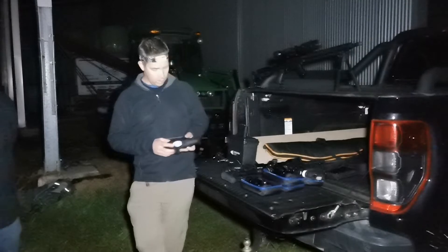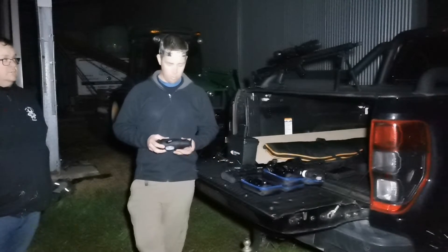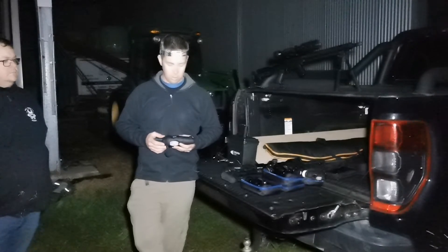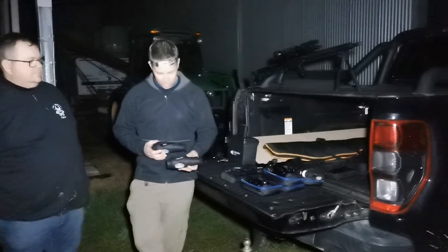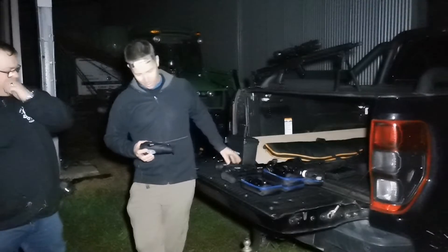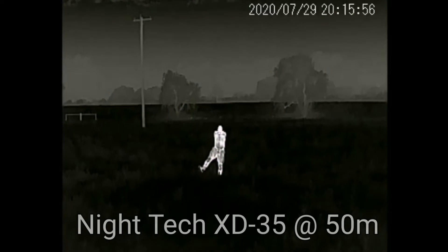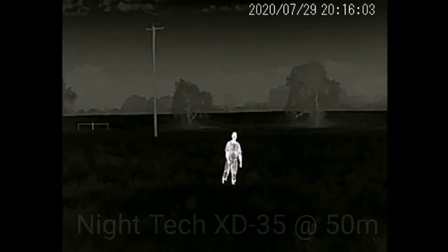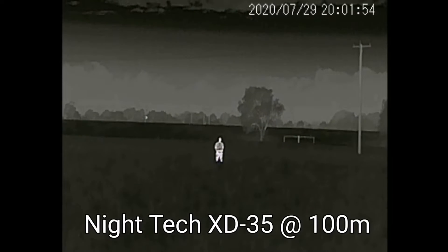Progressionally, the next one would be the XD35. The different brands on these — the reality is they're all made by iRay, regardless of what the badge is. People say they've got different bits and pieces in them — I'm not arguing that, but they do come out of the same factory. You can tell on the bodies between the XI and the Nighttech, they've got the same racing stripes on them. I thought the field of view on the XD35 was pretty good, I liked it. It's nice and wide, good for scanning. It's a good mid-range scanner, a big step up from the HD25.